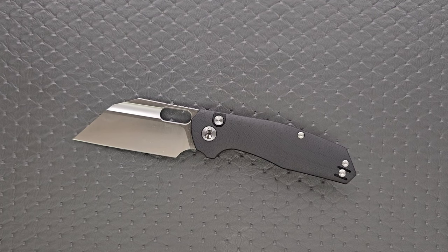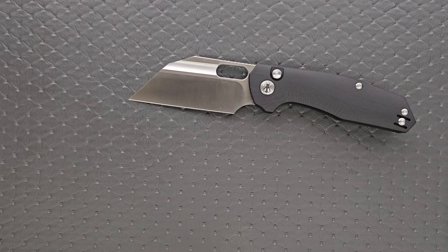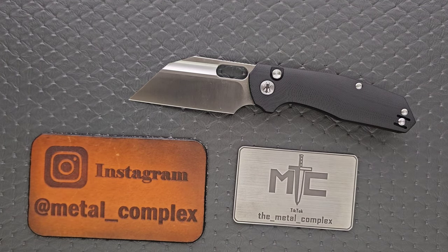That's going to be pretty much it today, guys. Please make sure to follow me on Instagram at metal_complex and on TikTok at the_metal_complex. If you enjoyed this video, leave a like. If you'd like to check out my other content, I have lots of videos of knives that are either expensive or inexpensive that I do or don't like. If you enjoy all my content, click on that Metal Complex logo and subscribe because there's definitely more coming. Thanks again for watching, everybody, and have a great day.